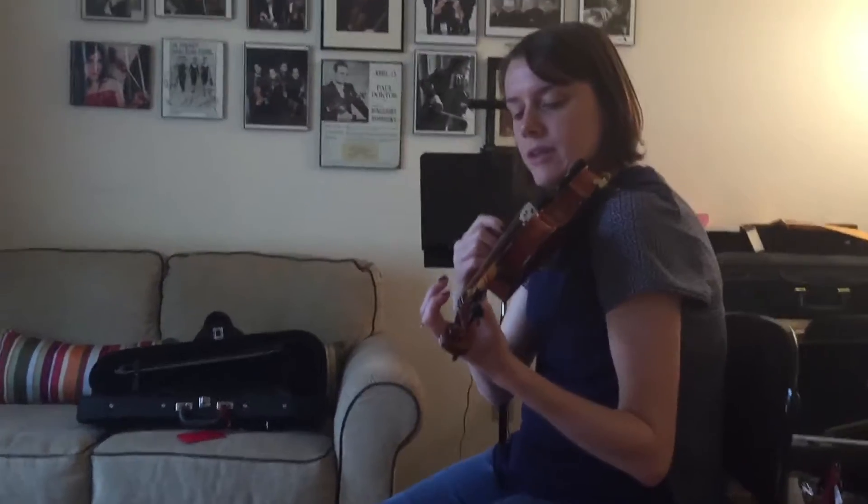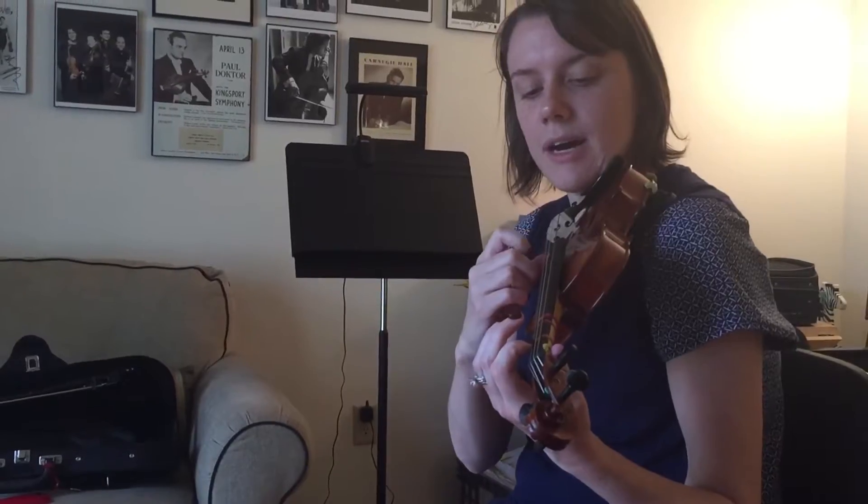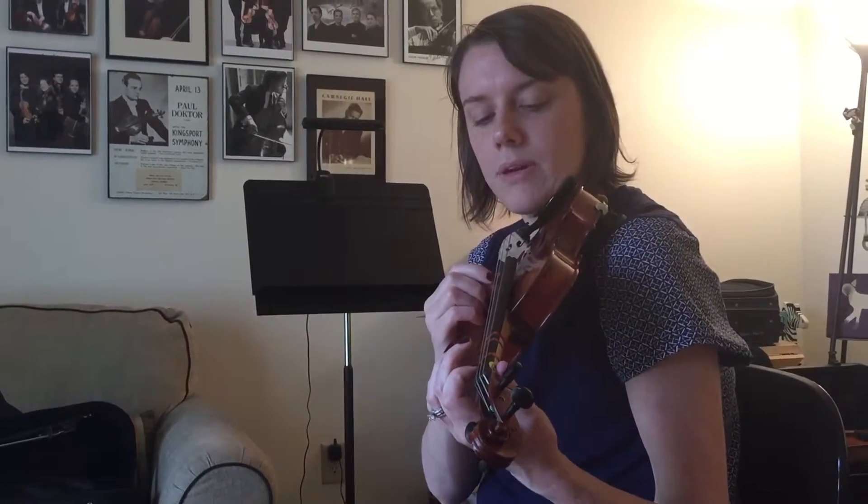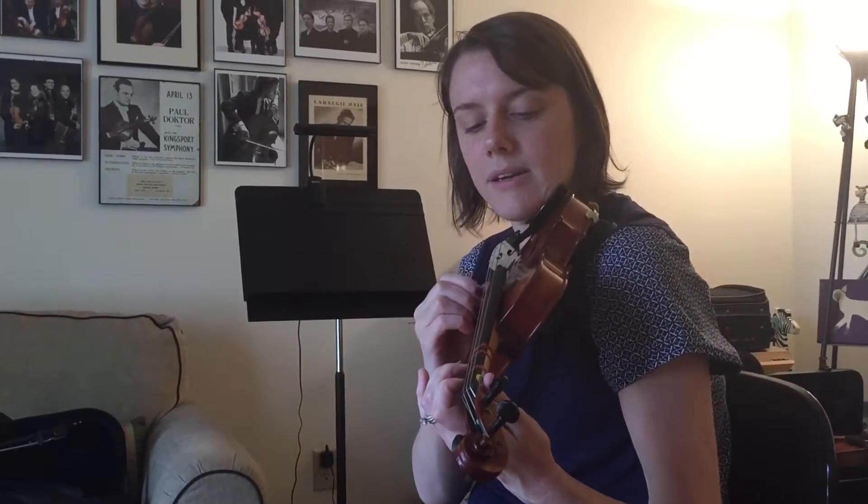Down wiggle up, wiggle down, wiggle up. Wiggle down, wiggle up.